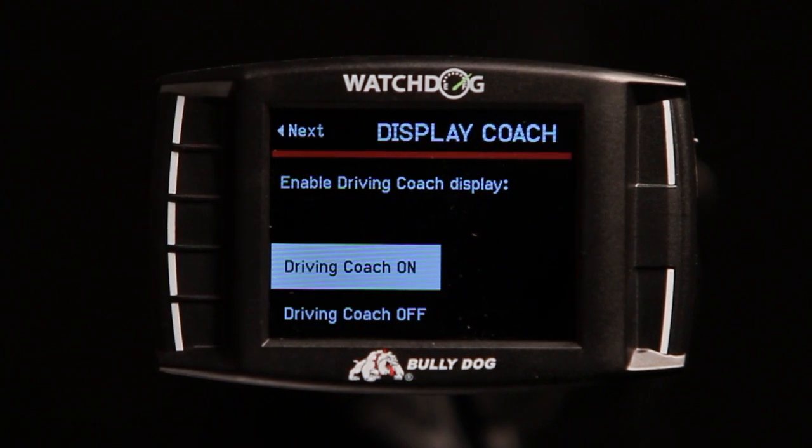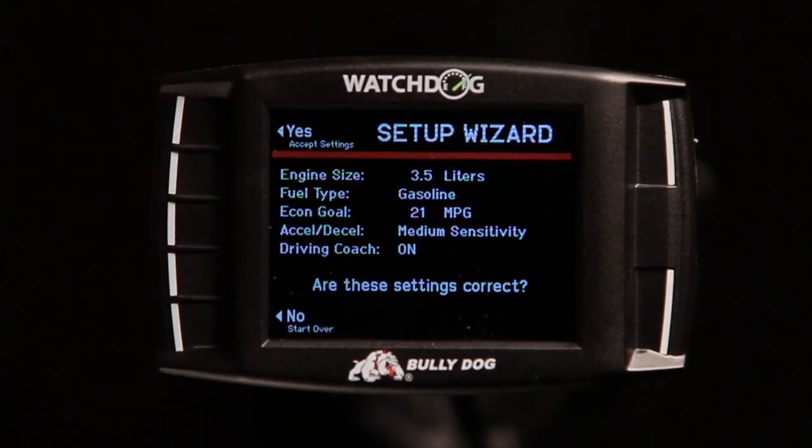Once you have configured the Driving Coach, you are given the option to turn it on or off. Please note that this setting can be changed at any time if desired. Before completing the configuration, you are asked to confirm the information you have entered. If all the information appears correct, select Yes.